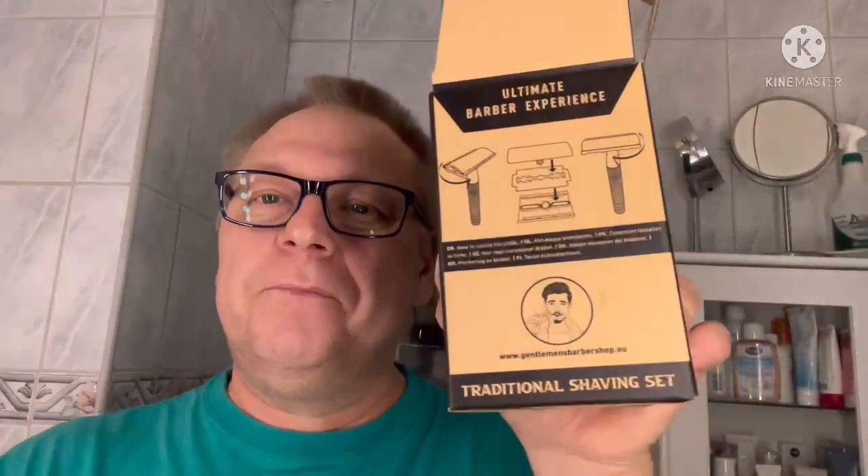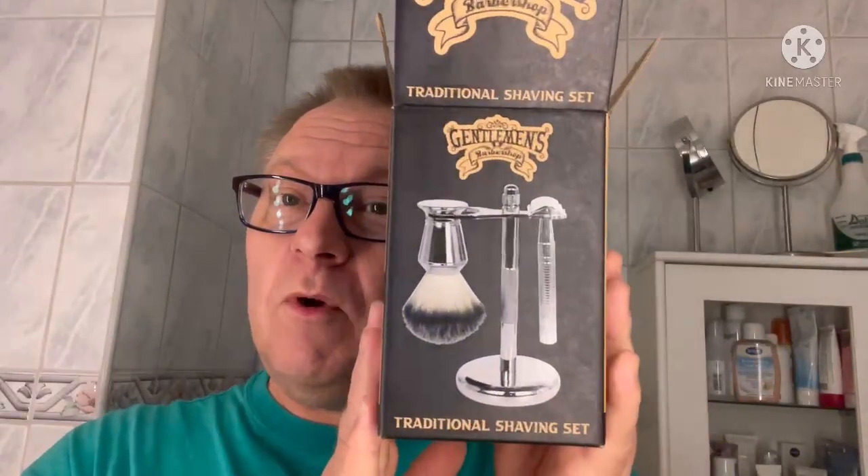So I'm going to clean it up and tomorrow morning I'm going to do the shave, because I need a shave. I'm going to eat some food in a moment and watch a movie. Tomorrow we will see what I think about this set from Gentleman's Barbershop — gentlemansbarbershop.eu. I'll put the information in the description too, so if you're interested go to the website. It's from Amsterdam at least. Thank you for watching everybody — see you tomorrow, have a great Saturday evening. Bye-bye!